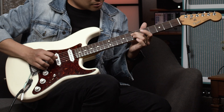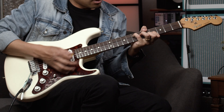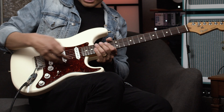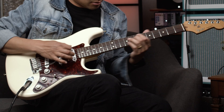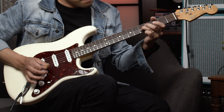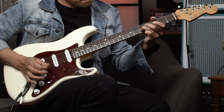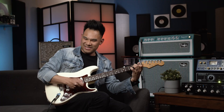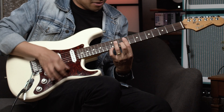So this is how my main wiring goes. I have my neck position where you would expect it to be. Over here in the in-between position I got the neck and middle pickup. And then on the very top I got my bridge pickup. And of course my all-time favorite position on a Strat, which is right here, the bridge and the middle position.